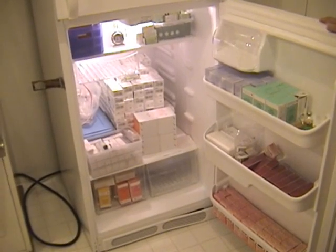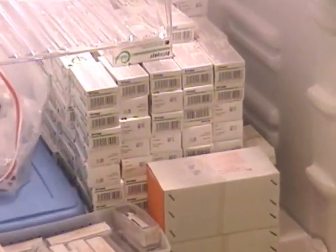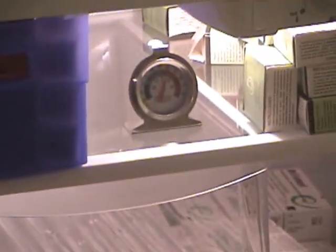This is our antivenom refrigerator, and this is where we keep antivenom for all of the animals that we can. As long as there's an antivenom made for it, we have that here on stock for any animal that we have.